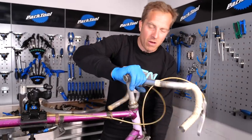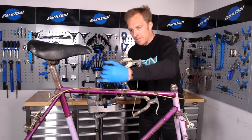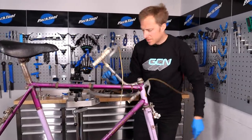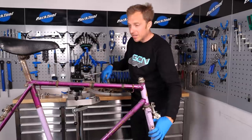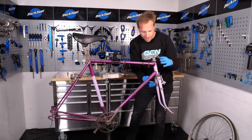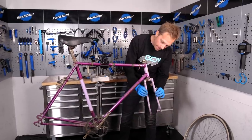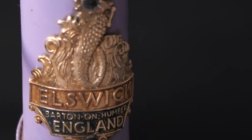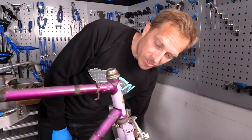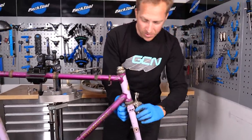I think that moved - thank the world for that, because that could have been painful for all of us. Getting down to the nitty-gritty of it now. The headset isn't bad - not bad at all. Beautiful head badge on this bike as well - bikes don't come with head badges like this anymore. Ellswick, England, Barton on Humber. It's like a dragon of some sort on the front.